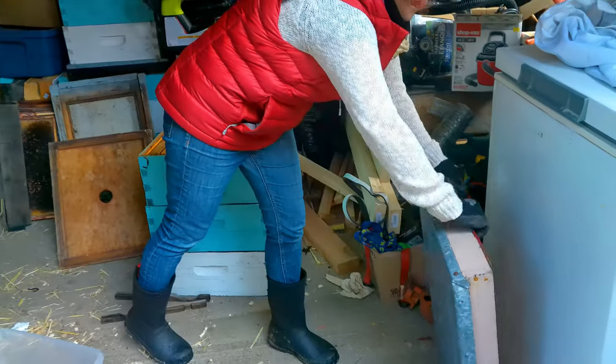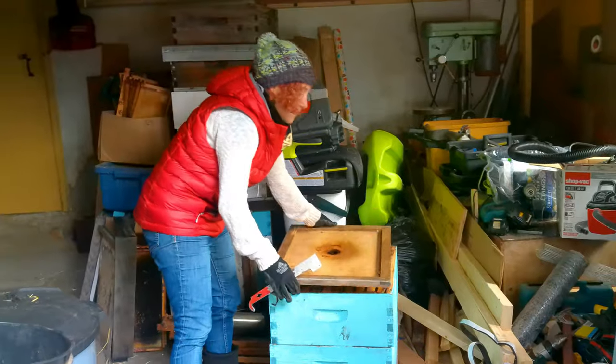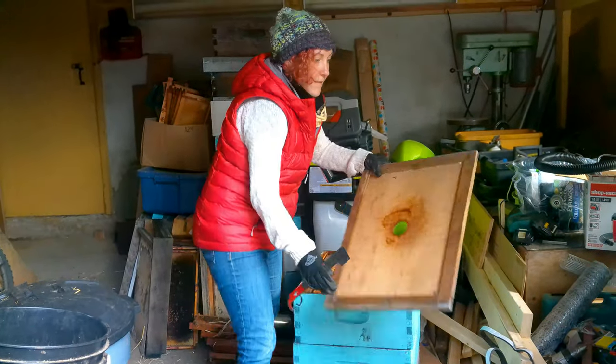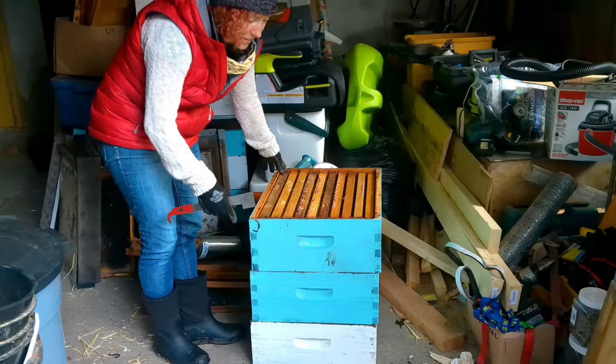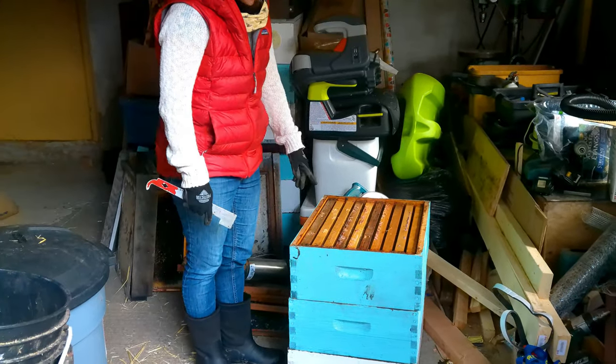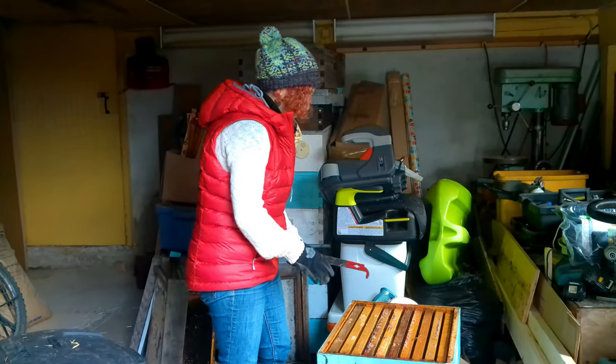On top you have an outer cover — also called a telescoping cover — and then an inner cover just below it. Inside the supers you have frames, and typically you fit about 10 frames per box, though you can use eight if you don't want it to be as crowded.